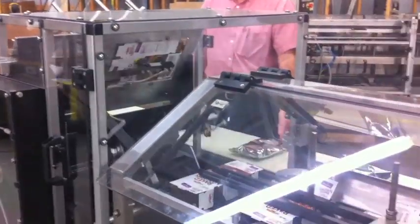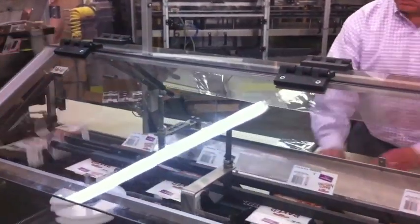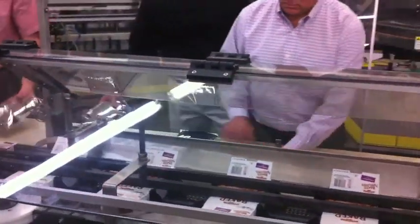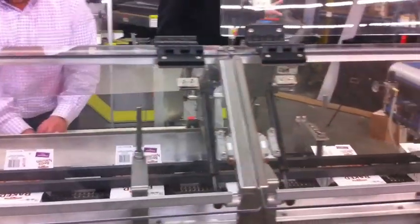Here, we see a dual-head rotary vacuum system, which erects the carton blanks from the magazine and places them down on a flighted chain where the leading and trailing flights guide the carton through the machine.